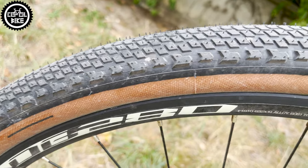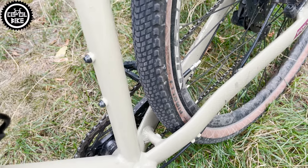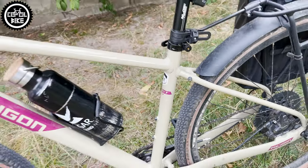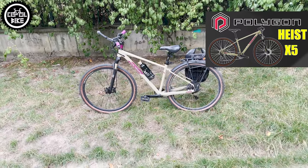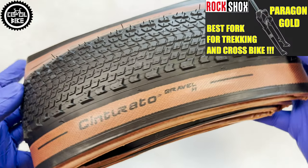They have never had any puncture, and were used with cheap TPU inner tubes only on forest roads and concrete in proportions 30 to 70%. Pirelli had an easy life — they have seen only dry conditions, so I don't know how they will behave in wet and winter conditions. This set was bought for 100 euros, and at this price I think it's a very good choice.